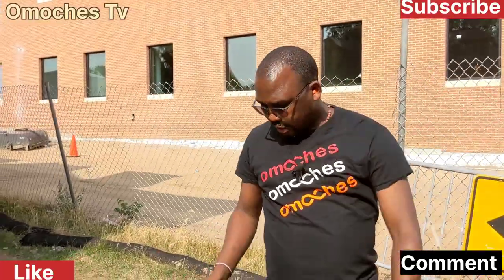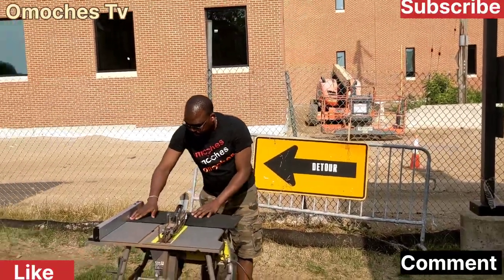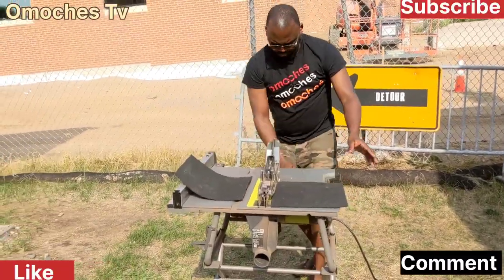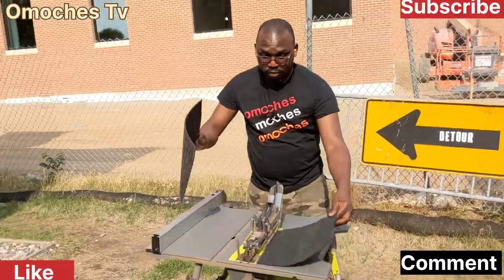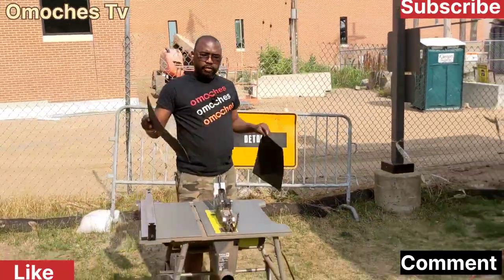So I'm going to cut it and then we'll see how it goes. Walk with me. Those are my two parts. I'll be using one of these parts for my sandal.